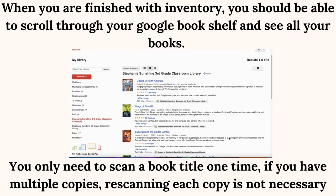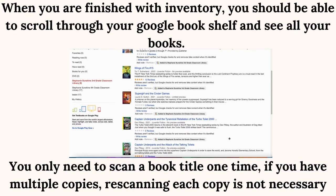When you are finished with inventory, you should be able to scroll through your Google Bookshelf and see all your books.